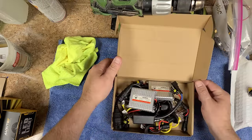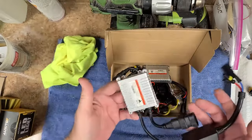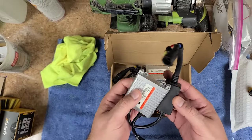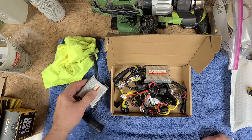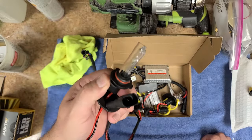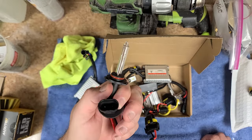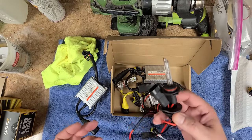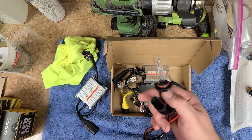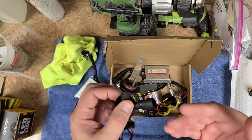I ended up picking up an HID system kit for the Ford. It comes with an anti-flicker module to keep the vehicle's computer from throwing warning lights on the dashboard about the headlights. The only problem was that the projector in the headlight assembly was restricting some of the light and I was getting dark spots again. They're a little burned in on the bulb itself from use, so I can't really send them back on warranty.